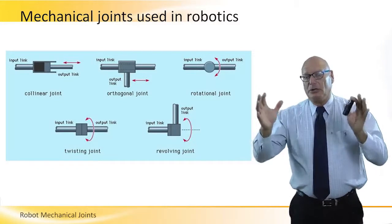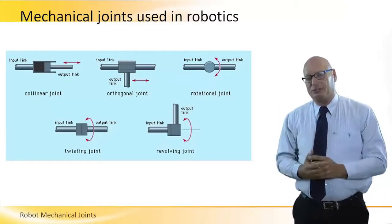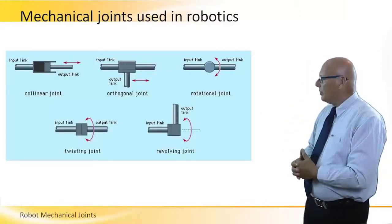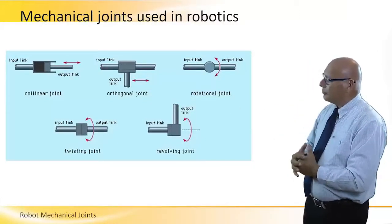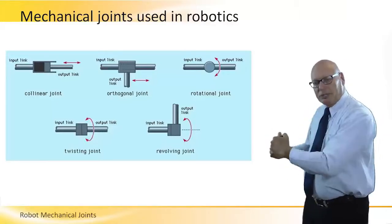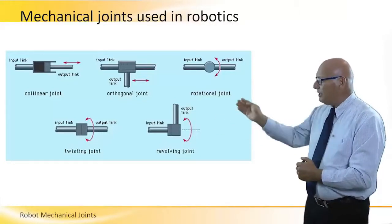That's a picture summary of joints — mechanical joints using robotics. Let's look at every one of them. The collinear joint, shown on the top left, has the input pushing the output link. That particular joint joins the input link and output link.